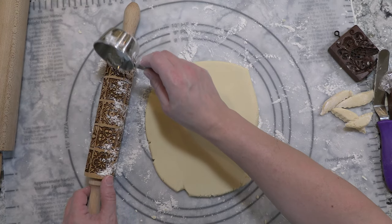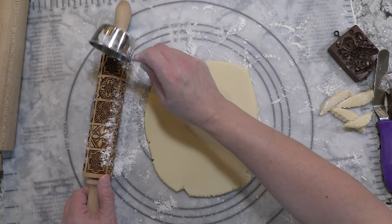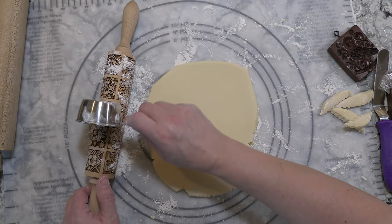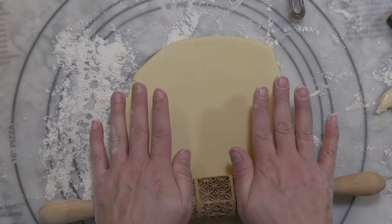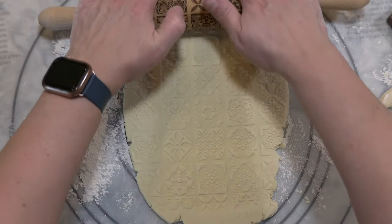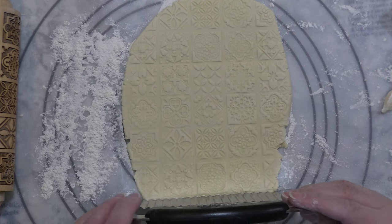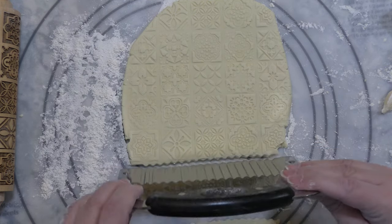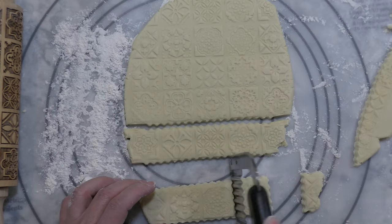When using a rolling pin mold, be sure to dust it thoroughly with flour. However, be careful not to clog the molds — you'll want to give it a few good bumps to knock off the residual flour. Press down and roll in this manner. You will have more control over the applied force than if you used the handles on the end. A rolling pin mold has the advantage of saving time due to its quick and large coverage, and you can choose the size of the cookie by the way you cut the dough.